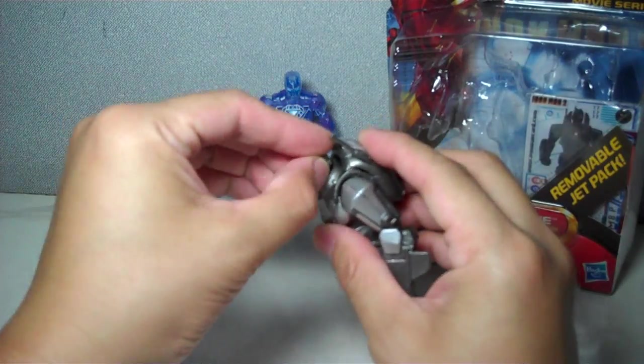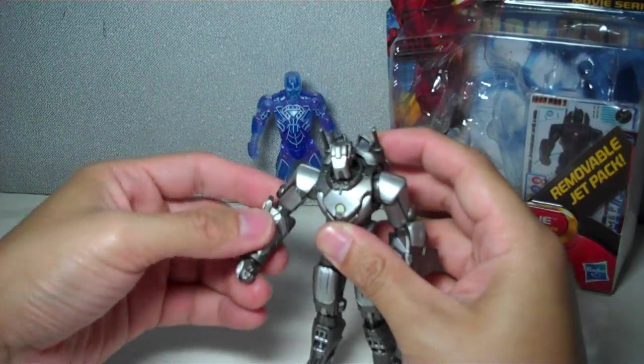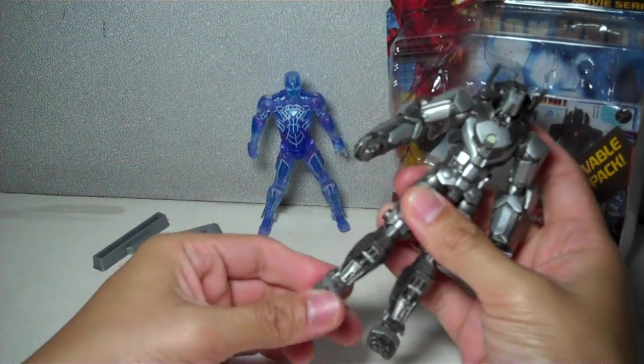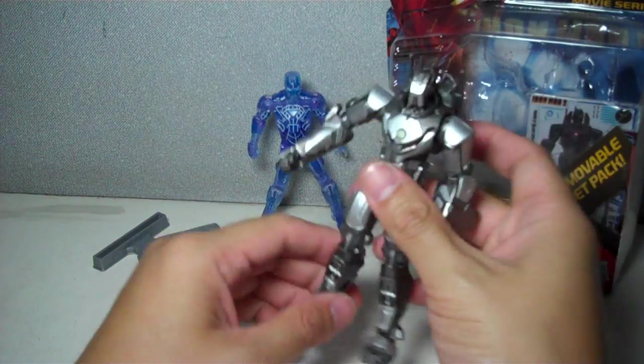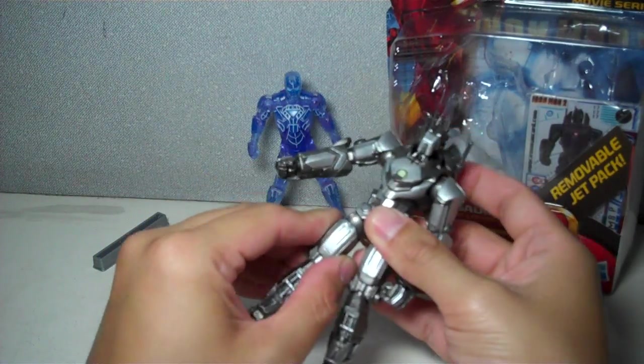Articulation-wise: the head is on a ball joint, upper torso is on a ball joint, ball hinge shoulder, ball hinge elbow, ball jointed wrist, ball hinge ankle, double jointed knees — which suffer a lot from warping because of how it's packaged, so he's kind of bow-legged — and a ball hinge hip.